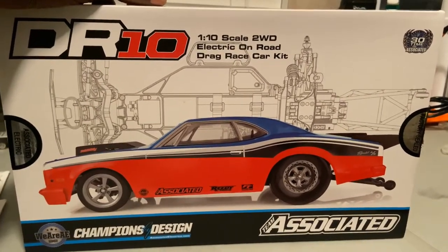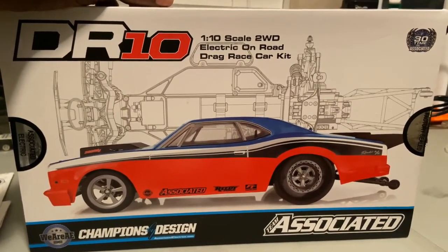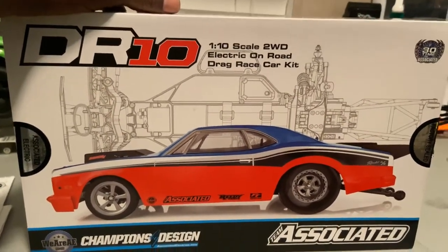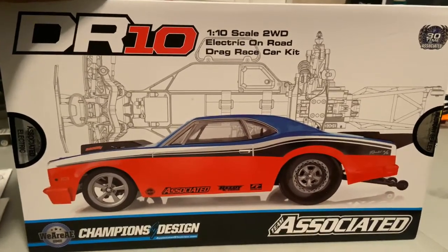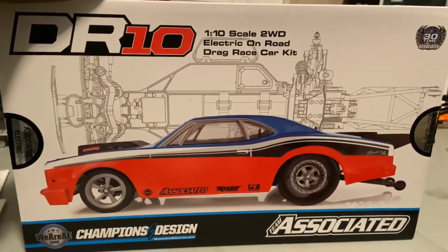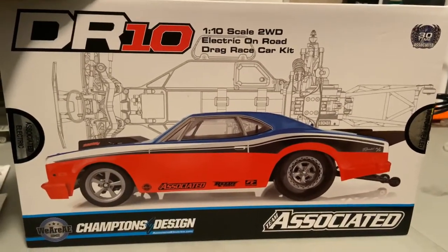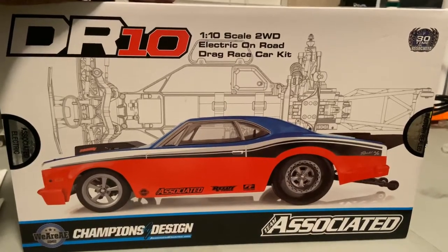For those who were on my live today, you've seen me come home and accept this box. Shouts out to my boy UDRC for getting it to me in a timely manner. My boy sent it out to me Monday, today's Wednesday. You can't ask for nothing more. Again, UDRC, I appreciate you brother for getting this to me and having it in stock.